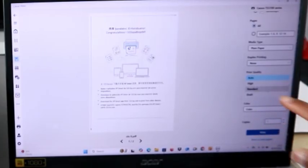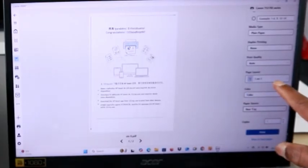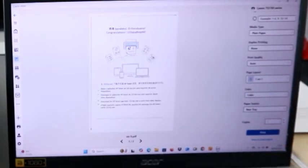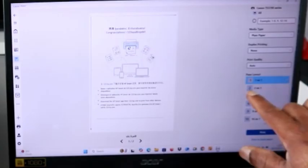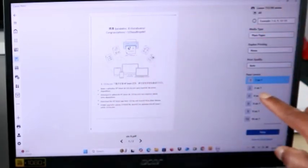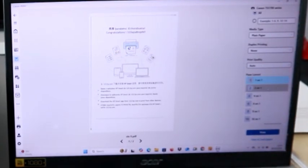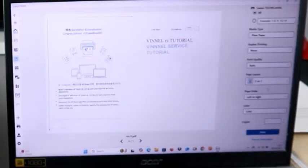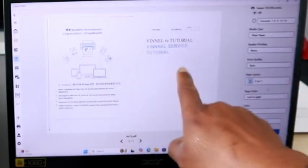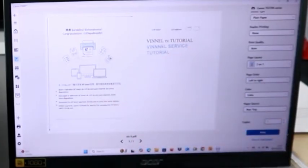If you want to print standard, select Standard — it is currently on Auto. You can also scroll down to select layout: one-in-one, two-in-one, four-in-one, or six-in-one. If you select two-in-one, two pages will be printed on one sheet. You can see two pages of information now fit on one page. Then select Print.